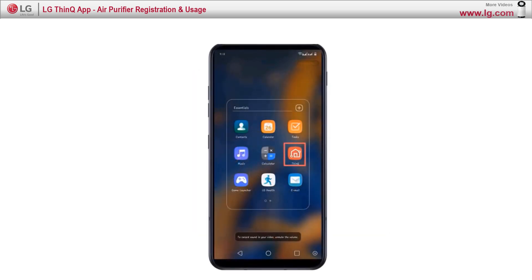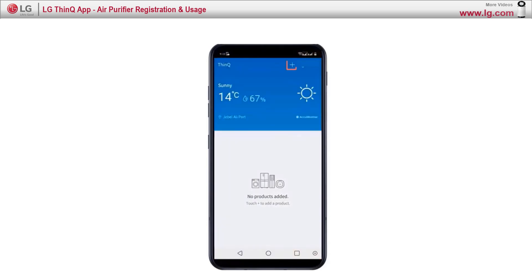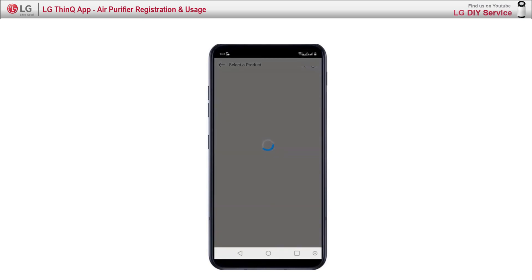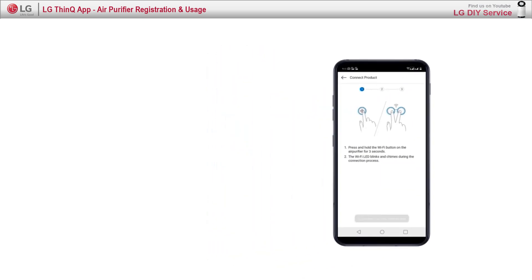Step 2: Open the SmartThinQ app. Step 3: Press the plus sign to add a new device and click OK. Step 4: Select the air purifier option.